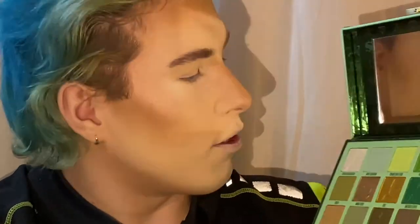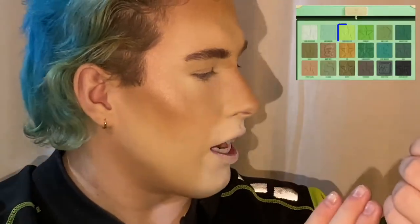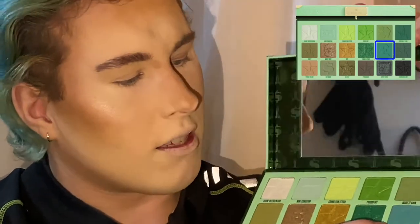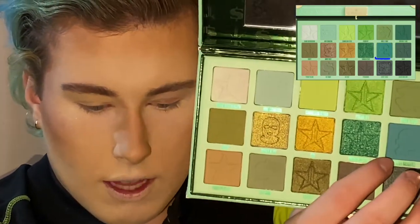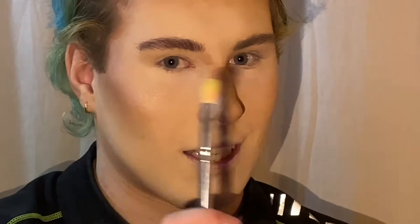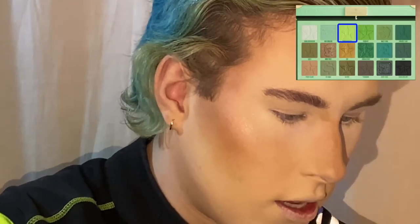I want to try the yellow shade called Chameleon Fetish in my inner corner, and I kind of want to use Heavy Weighted — this one right here — and I want to do some glitter. I might do two looks, we'll see how it goes. I'm using a Glow Up brush from the Kaolin makeup collection, and let's see how much payoff this gets.